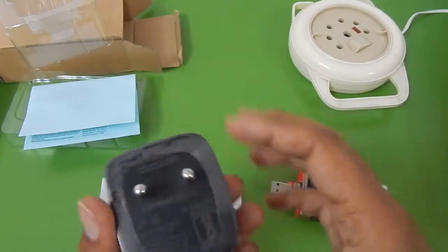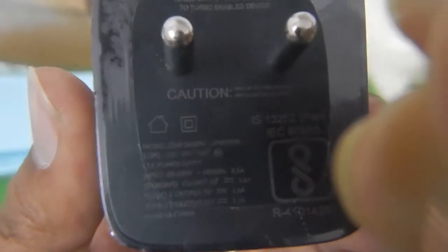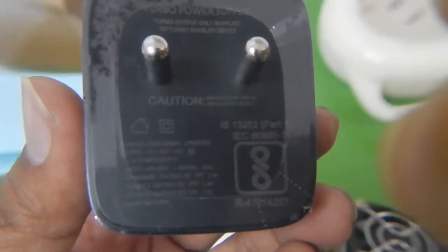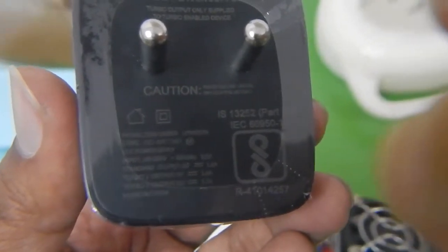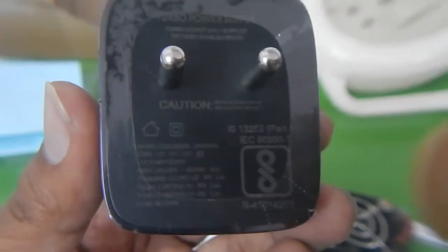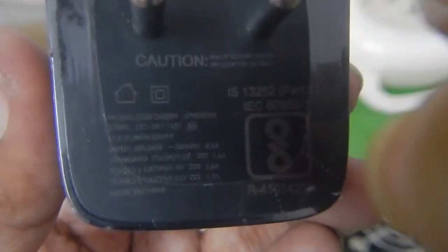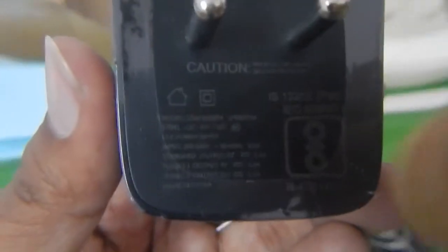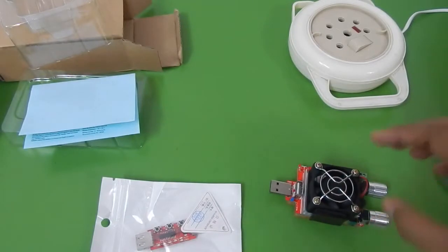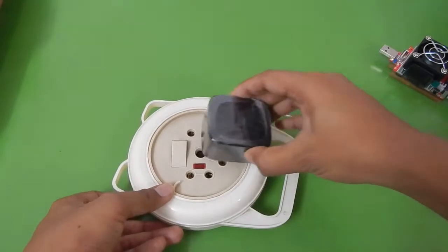I've got this original Motorola charger which supports turbo charging. If you look closely you can see it has a standard output rated at 1.6 amperes, a turbo one output also rated at 1.6 amperes, and a turbo two output rated at 1.2 amperes. We are going to test that using our trigger, so let me connect this to the power supply.